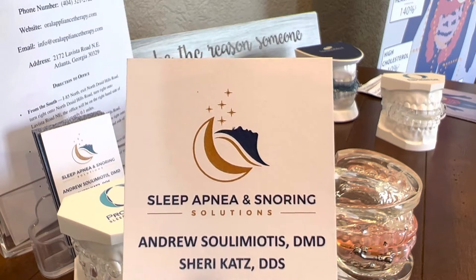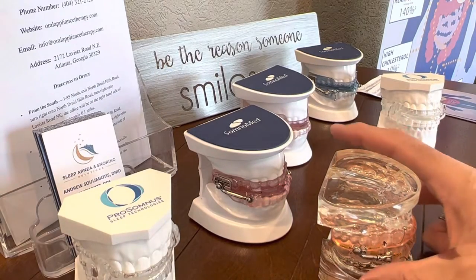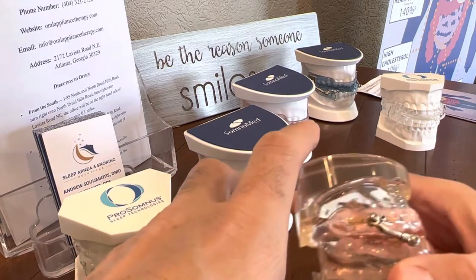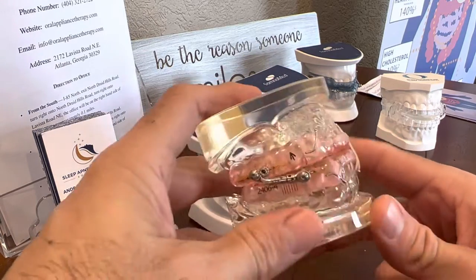Hi, this is Dr. Andrew Sulamiotis at Sleep Afternoon Soaring Solutions. I'm going to show you how we titrate one of our devices, that is adjusting it or bringing the bottom part forward. This one is the Whole U Herbst.